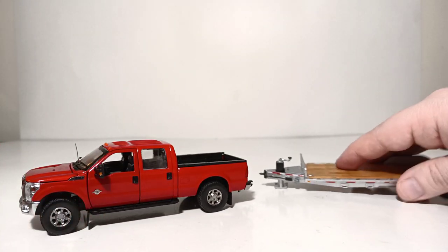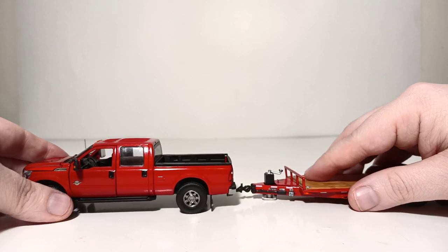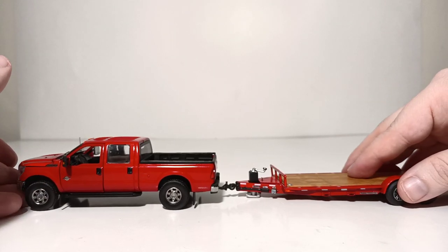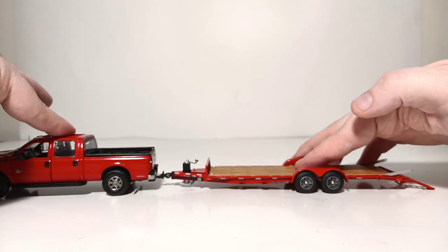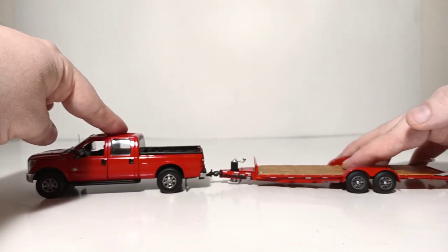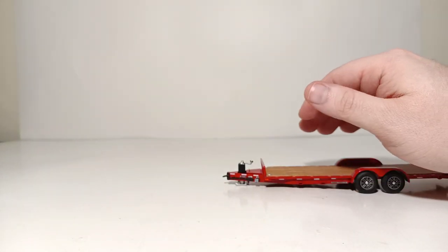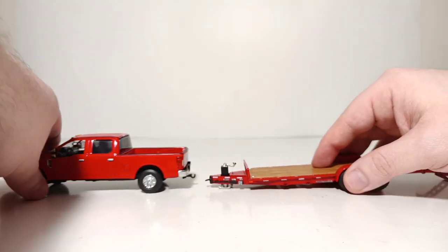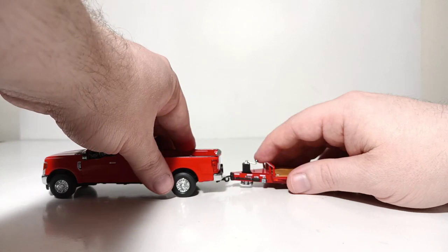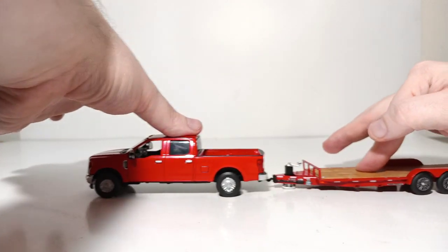Let's see how these align. We have the red pickup truck out — let's use the red trailer. You can see here that they sit and line up perfectly, and it rolls freely and will stay connected. That's the Sword F-250. If you don't yet have one of those in your collection but you do have a First Gear F-250, don't let that stop you from buying one of these trailers, because I'm happy to report these trailers will line up and hook up perfectly with the First Gear F-250 as well.